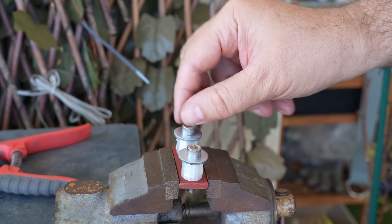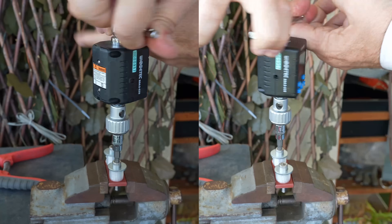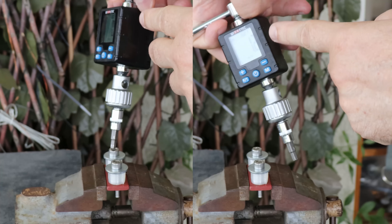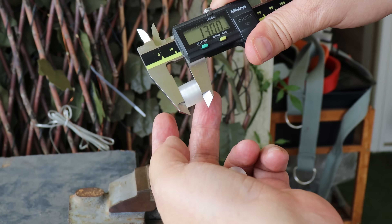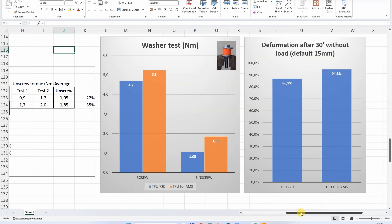Washer test with M6 bolts — length is 15 mm, 3 rotations with a compression of 3 mm. The average tightening torque was 4.7 Nm. Untightening torque after one day: 0.9 and 1.2 Nm. Dimension after half an hour: 13.07 and 13.00 mm. Looking at the graphs, we can see higher tightening and untightening torque when using TPU for AMS, and also less permanent deformation with TPU for AMS compared to the 72D.